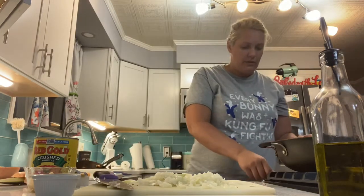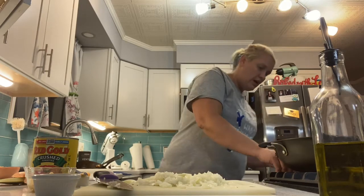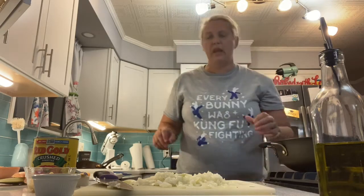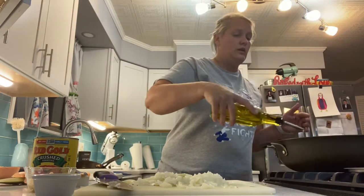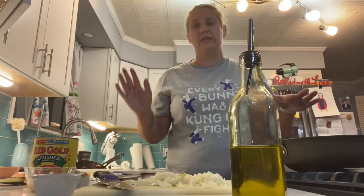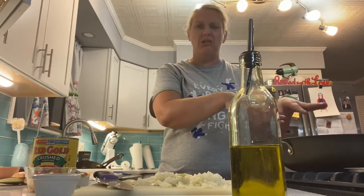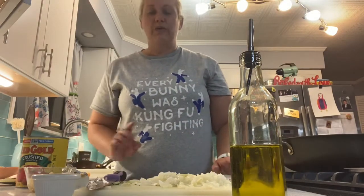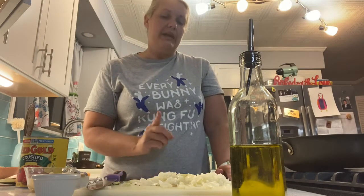Now I'm going to heat my stove to medium-high heat and put about a tablespoon of oil in the bottom. I don't want this too oily because eventually the oil will separate out from the tomatoes and we're going to end up with a big oily mess on top — we do not want that.